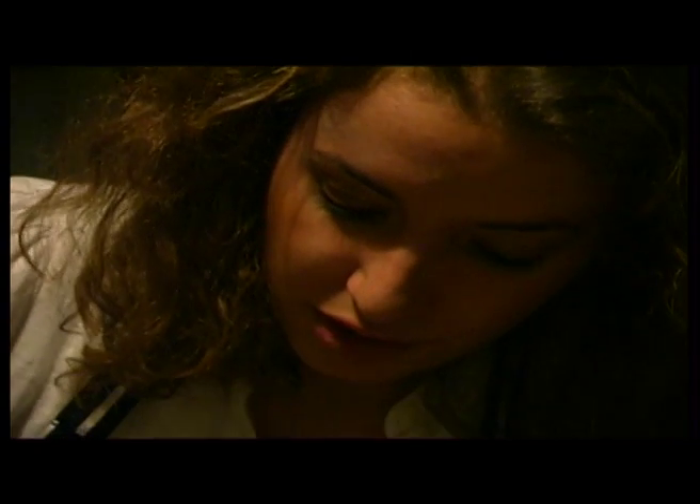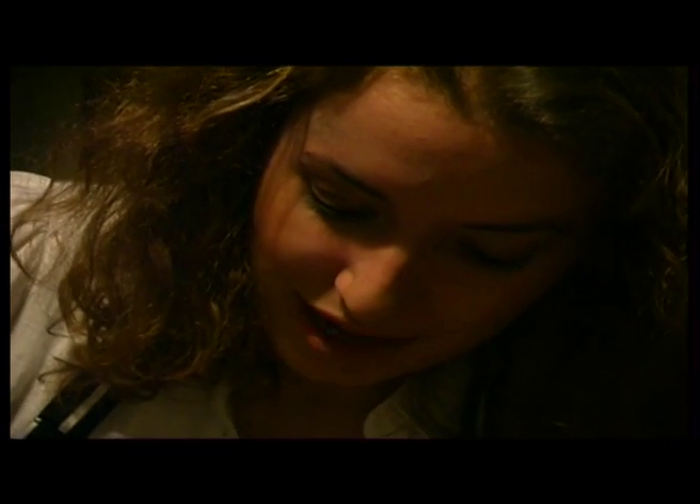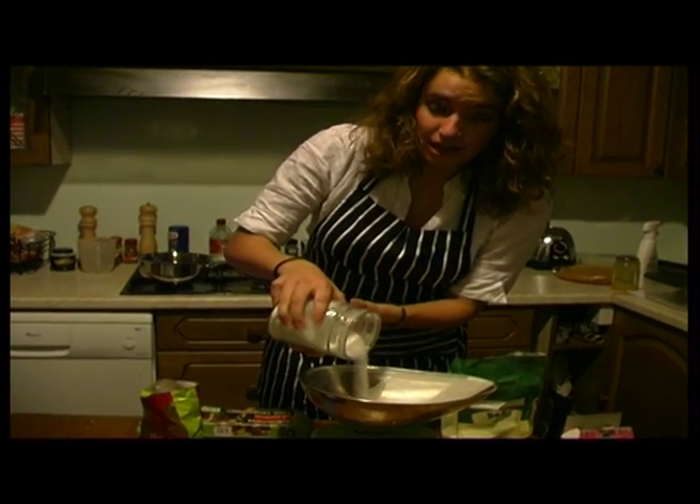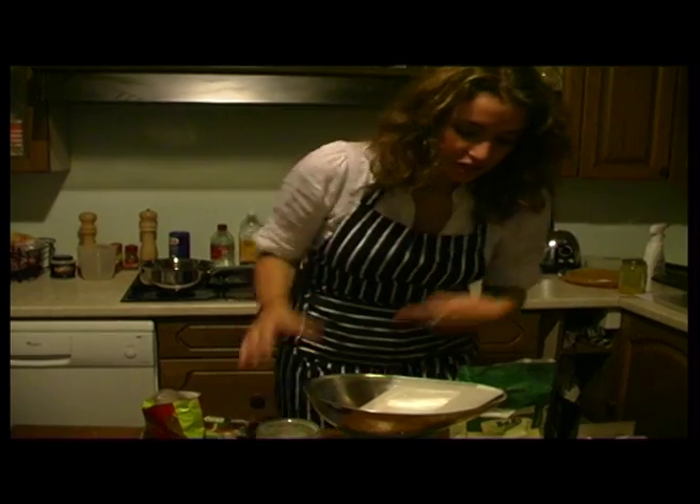Now, you just measure out 100 grams of sugar. There we go. It's just 100 grams of sugar we need. Just check there.